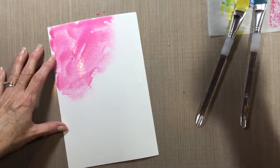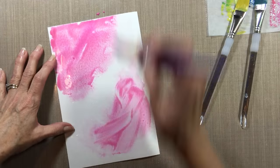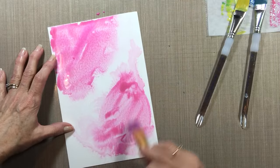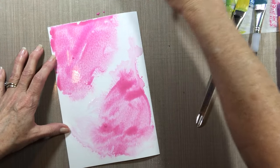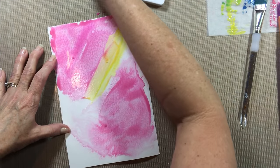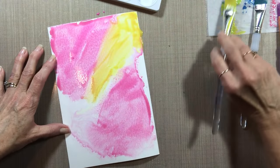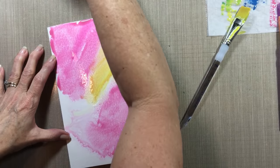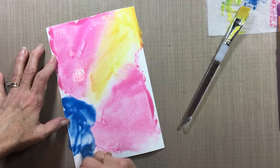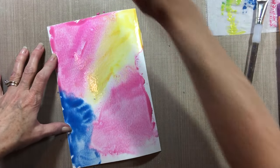I had leftover paint, so I'm just adding it to another piece of watercolor paper that I sprayed with water so I can use some of it up. I'm going to do the alcohol technique again. I have no gesso on this sheet — I'm just putting the wet paint on. No gesso.